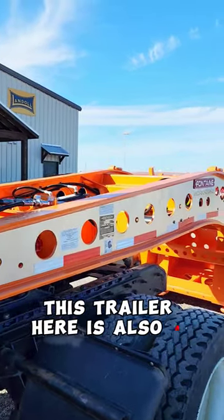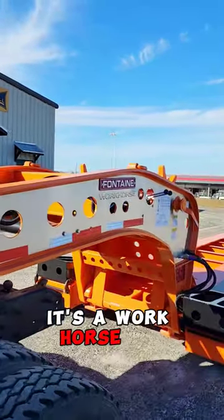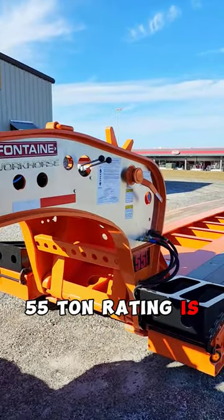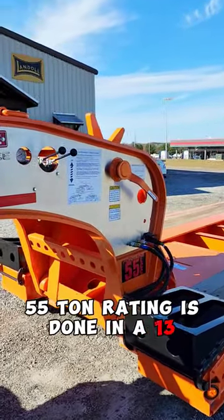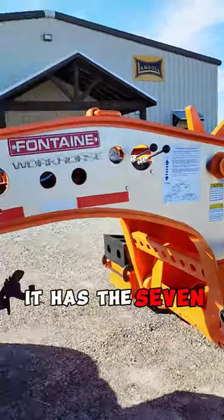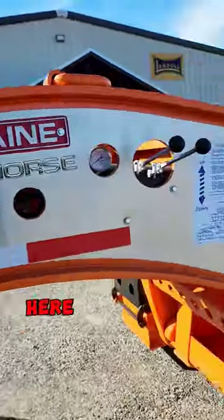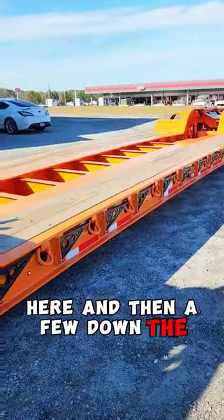This trailer here is also a Fontaine. It's a workhorse LCC with a 55-ton capacity. The 55-ton rating is done in a 13-foot length. It has seven extra sets of lights right here, and then a few down the sides.